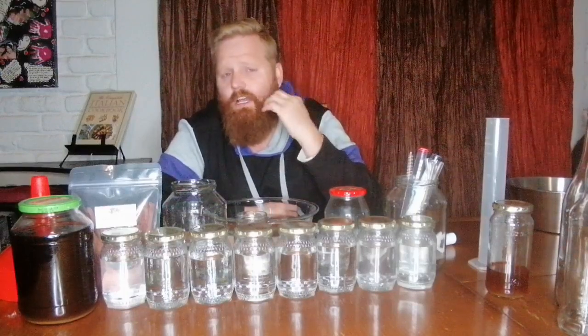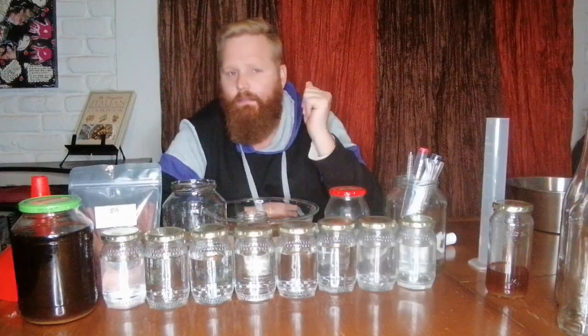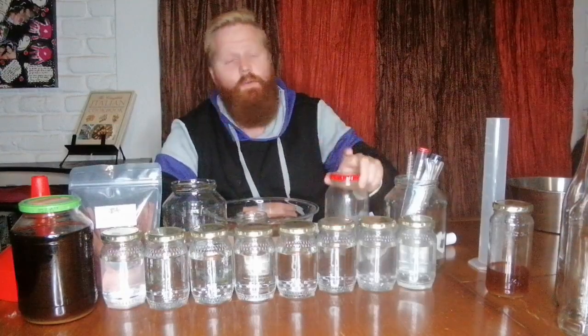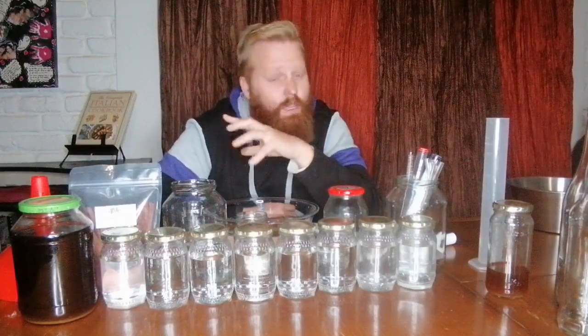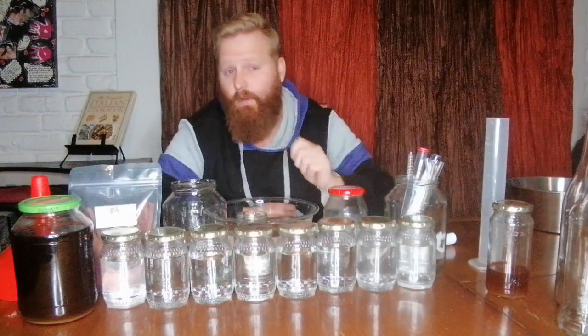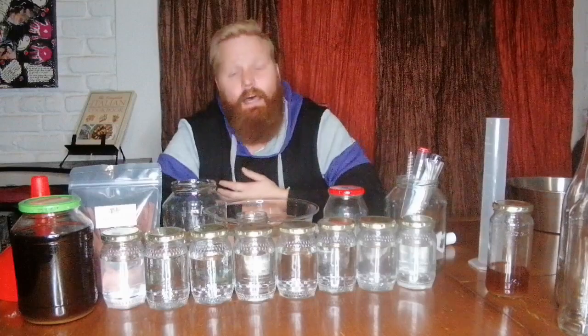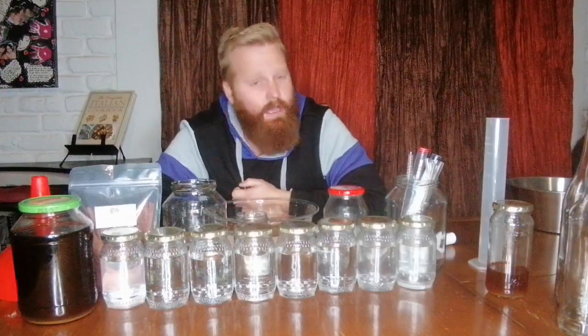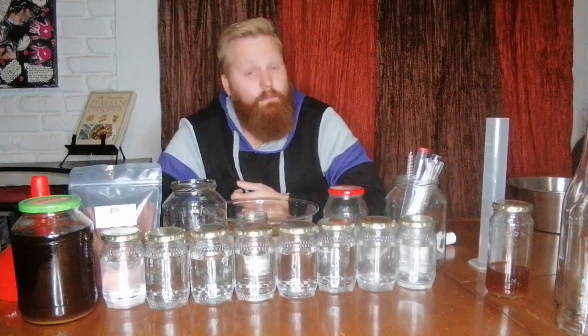You don't want to go any deeper into the tails because jar seven started to smell a little tailsy — you started to get that new make funk in it that I don't like in my spirits unless it's a very grungy whisky, and I actually want this to stay quite neat. I had a question on one of the groups asking why did jar one to jar two jump so much in ABV — were we still in heads? No, heads were already done. The reason is I upped my reflux rate because I had some strong estery flavors still coming through in jar one when I did some tasting as it came off the still. So I upped the reflux a little bit, which bumped up the ABV on the still to 85%, and at that rate I was happy with the flavors I got off the still.